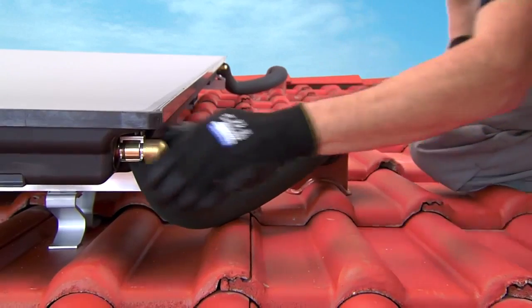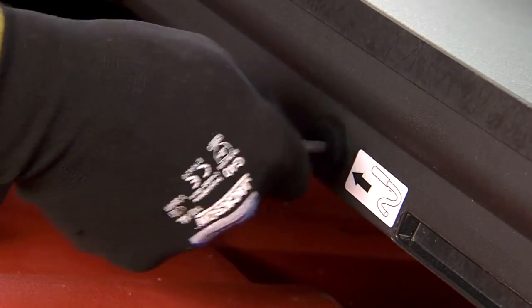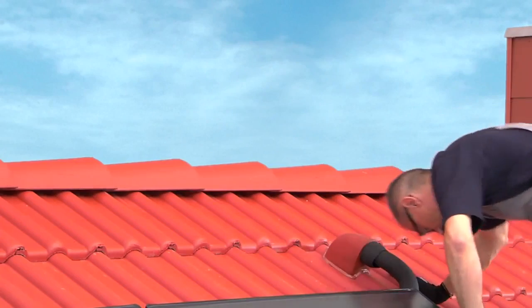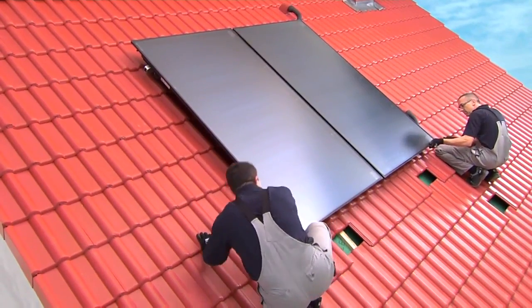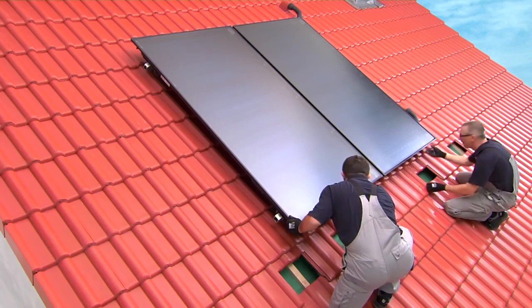Finally, the sensor has to be installed. Simply insert it into the sensor opening on the collector and slide it in for about 25 centimetres until it hits the catch. When you're done, please double-check all pipe connections and fasteners to be on the safe side. That's all the roof work required — the unit can now be connected inside the house.